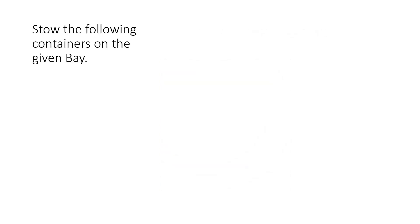As we said before, it's basic stowing from scratch — very simple. We are asked to stow the following containers on the given bay, which is bay 6 below.